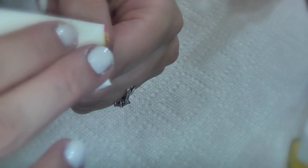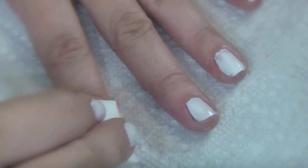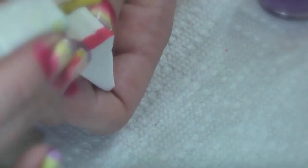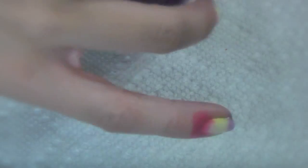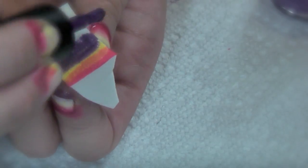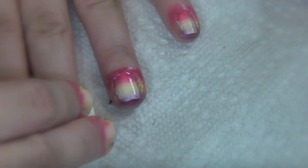Don't worry if you get it on your skin, you can clean that up. It's gonna be kind of sheer at first, so keep reapplying the colors for each nail. After you do all ten fingers your sponge will be messy, so when I do the second coat I like to take a clean sponge and start over again. Just repeat this process by going over your nails again to make them more opaque.